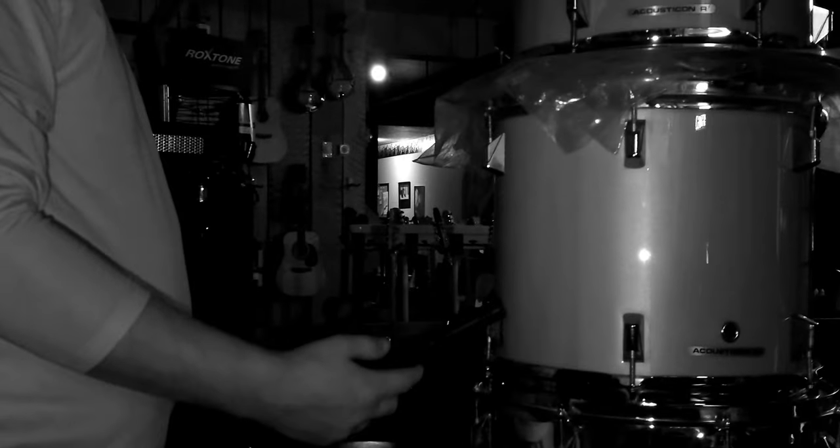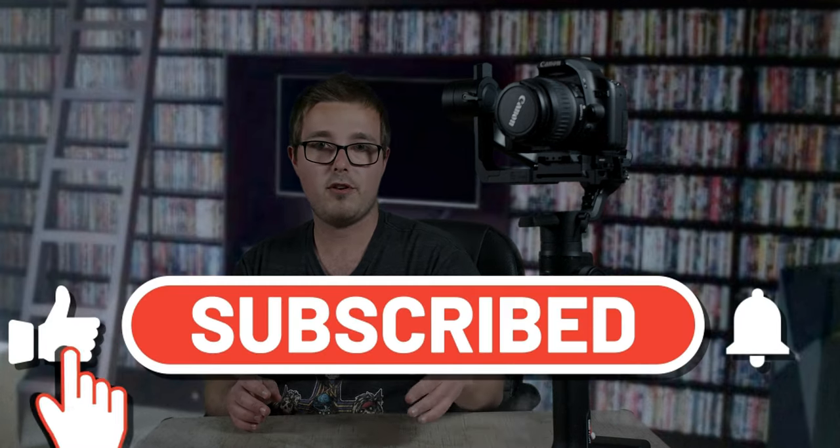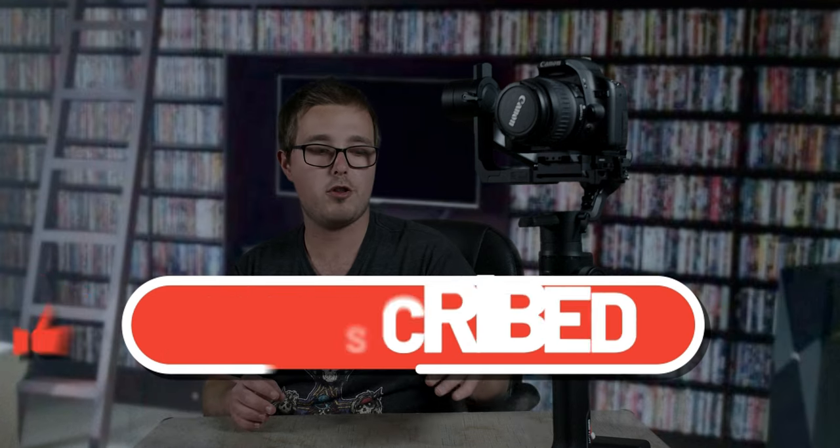I do Rogue's Hollow Paranormal, and if you've seen the earlier episodes, the footage is pretty shaky even when I was using a shoulder rig. Once I started shooting investigations with this gimbal, there's been a huge difference in the overall stability of the footage. So yes, I recommend buying the Moza Air 2. Let me know in the comments what you think, or if there's another gimbal you'd recommend for independent filmmakers.